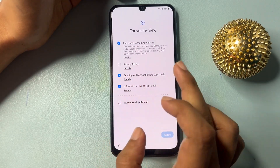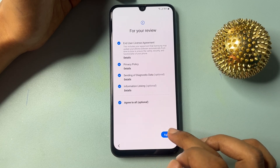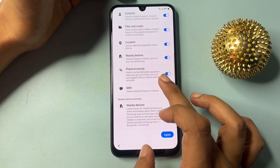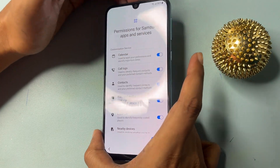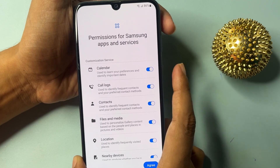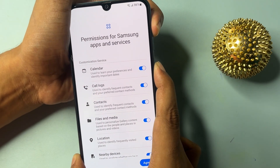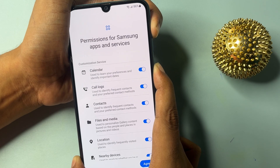Now go to the Start option. Here you will have to select 'Agree to all' and go to agree. Now you will have to switch on your phone's TalkBack option. To do this, press the power button and the volume up button at the same time for five seconds. One, two, three, four, five — then release.